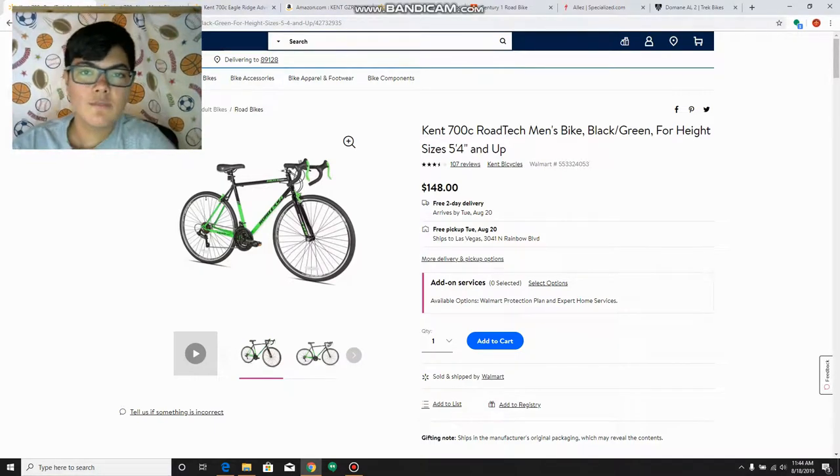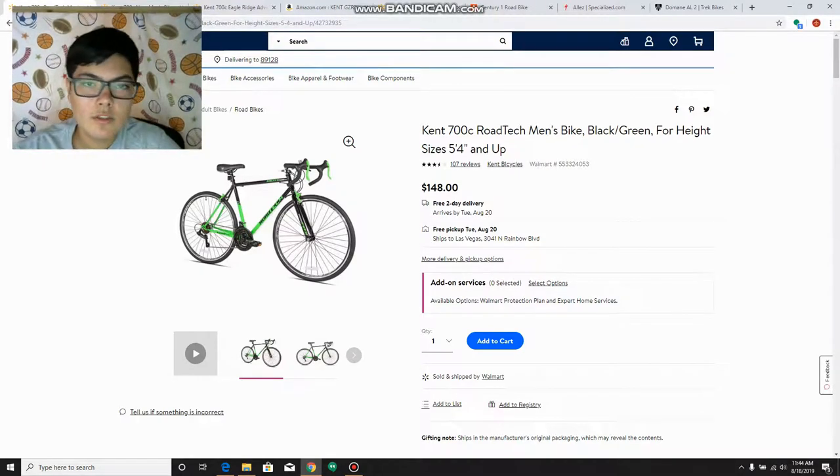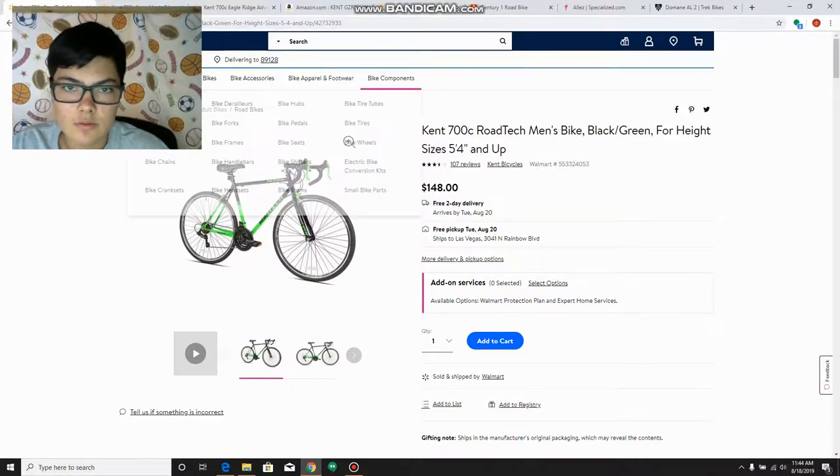Hey guys, this is Brojo Biking. Today I'm doing kind of a different video. I wanted to talk about road bikes — what you get when you buy a road bike. Basically, budget road bikes is what I'm going to do today. I'm going to start off with a bike I used to have, the lowest price road bike I could find, and then we'll move up the ranks in pricing.